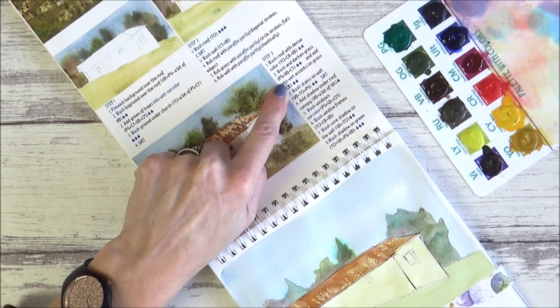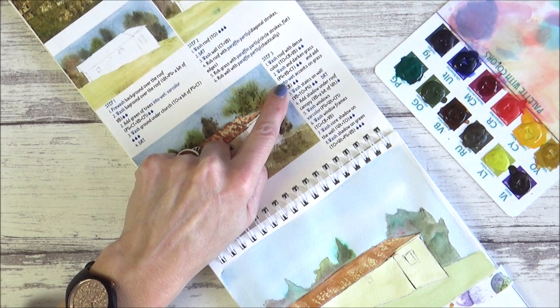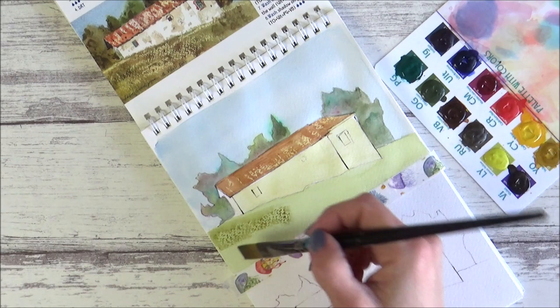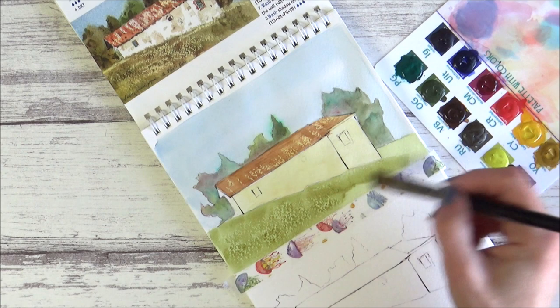For next time I need to use a little bit more wax on the roof, as I've mainly got it on the bottom half compared to the artist's painting. With that done it was on to the next step — wash and darken the grass, again a three-color mix using viridian, burnt umber, and cadmium yellow, using an average amount of water. Then we had to add accents on the grass into wet using cadmium red — look how effective this is, it's so fun!